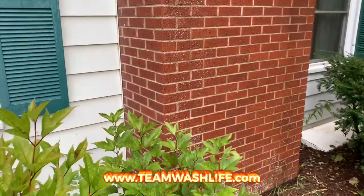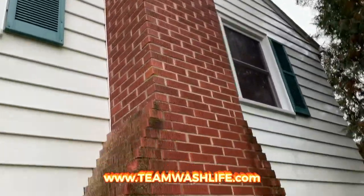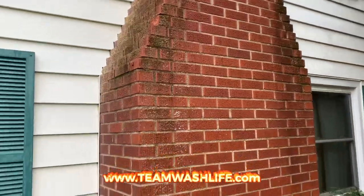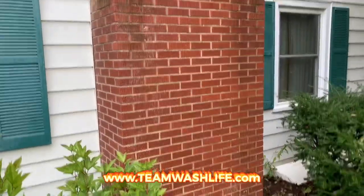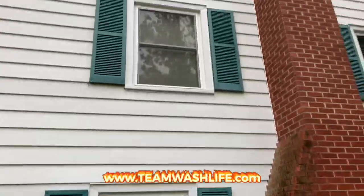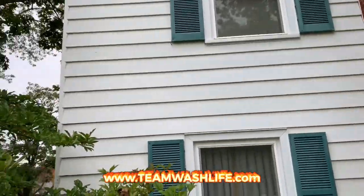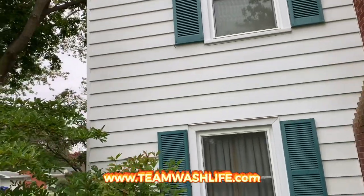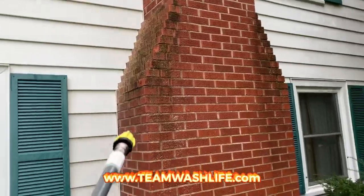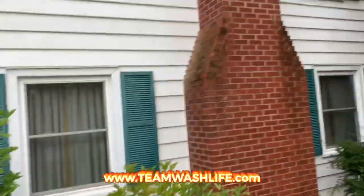A lot of times I come across houses with brick — maybe not all brick, but certain sections — and you can see all that nasty moss, lichen, and algae. That stuff's not going to come up with your downstreaming. You can downstream the whole house and get it all clean, but even if you're downstreaming straight SH 12.5, the strongest you can get, it's not gonna do much for this stuff. That's why it's nice to wash with a roof pump and then rinse with a high-volume machine like an 8-gallon-a-minute machine.